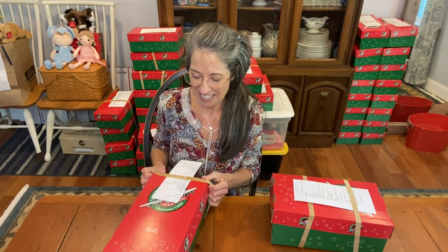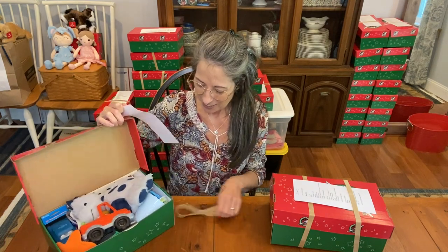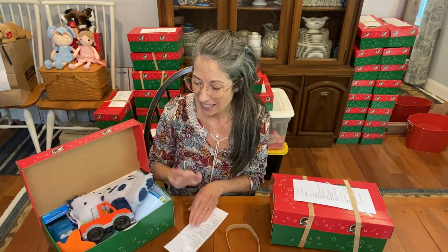I have a new packing system, so hopefully it works out and I'll be able to get more things in a box quickly — more shoeboxes packed quickly because of this new system. I'll tell you about that in a different video, but right now I just want to show you what the child will see when they open the shoebox.